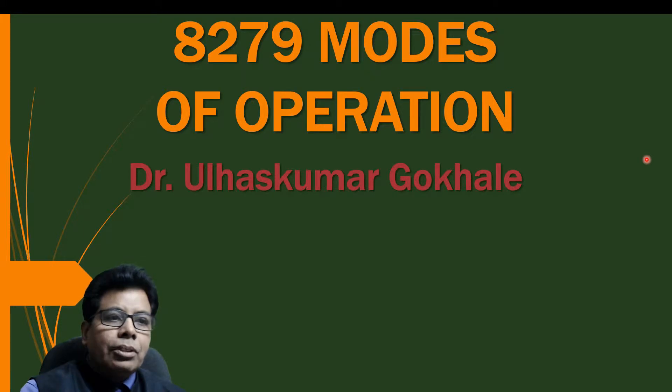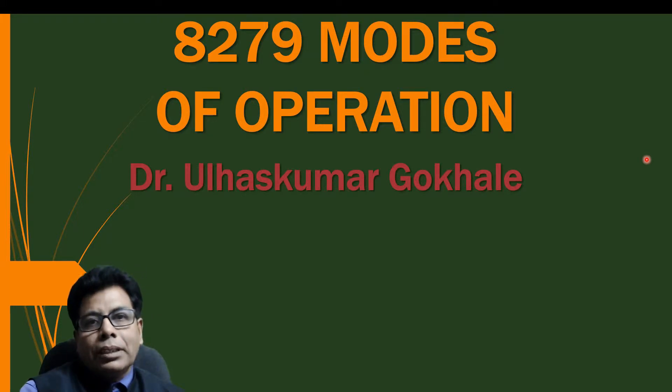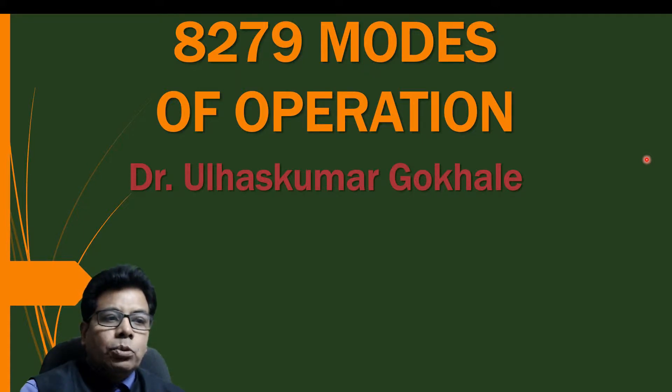In the last video we discussed the architecture of 8279. In today's video we will learn the input and output modes of 8279 keyboard display IO interface.